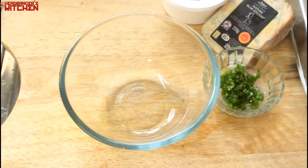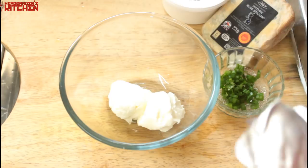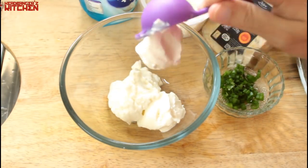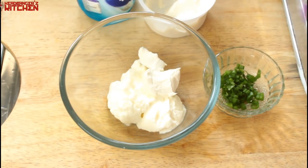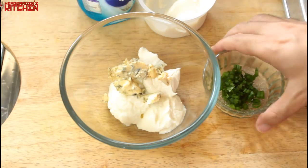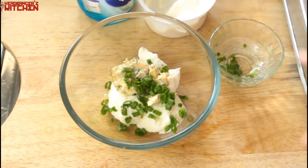While our chicken is cooking in the oven, I'm going to make that blue cheese dip. I'm taking three tablespoons of full fat yogurt, one tablespoon of sour cream, and about a tablespoon of blue cheese — you can use less or more depending on how funky you want this to be. Add the green part of a spring onion, or if you have chives, use that instead — it's better.